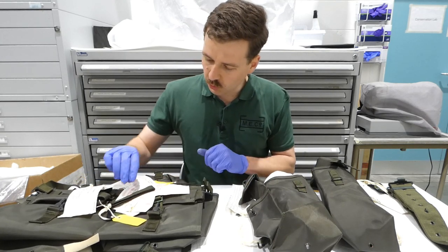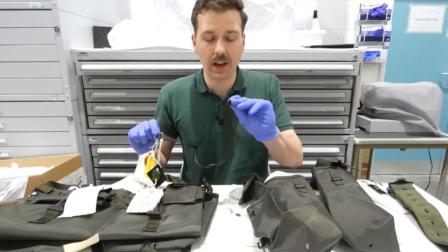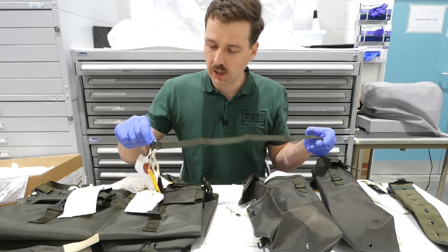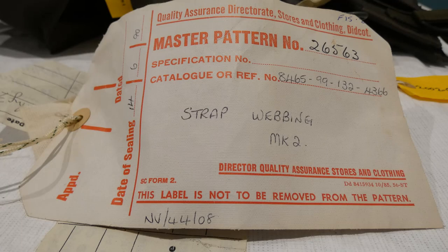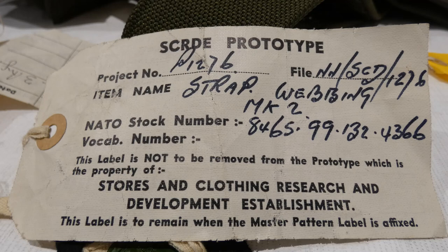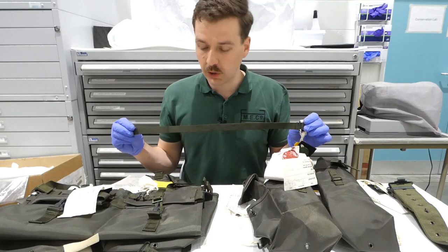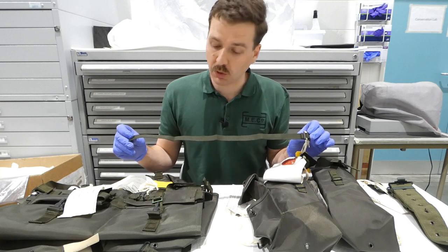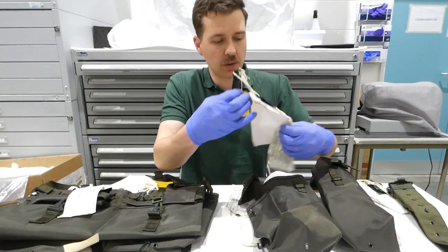One small item here is the utility strap. This is essentially a nylon version of the cotton example, but it doesn't have a crimp tip on the end. One advantage of nylon over cotton is that you can just melt the end to stop any fraying - a slight detail difference apart from the change of materials. The master pattern label reads 'strap webbing mark 2' with the NATO stock number, and the prototype label shows the same with an approval signature dated 3rd August 1976. These utility straps are carried in a pocket in the top of the rear pouch lid and can be used to strap items onto the equipment.